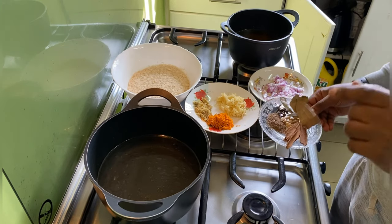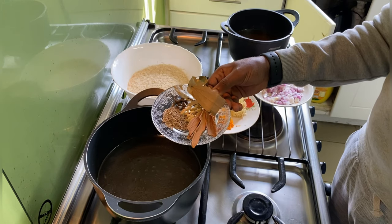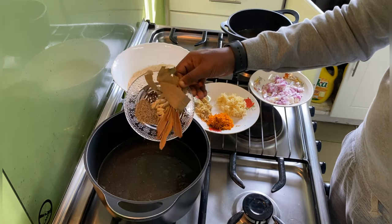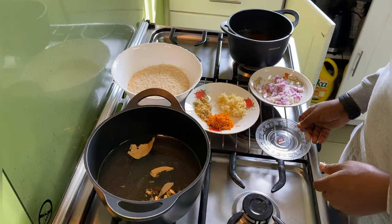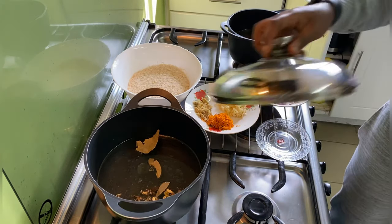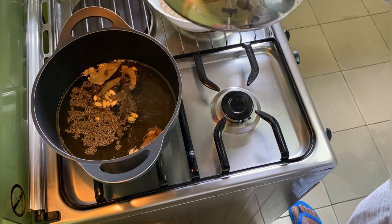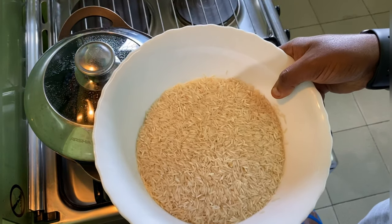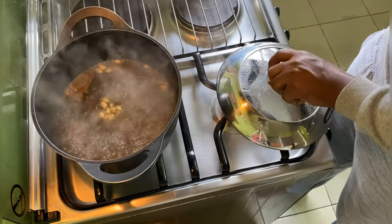I'll be putting my bay leaves, cardamom, cinnamon, and cumin into the water and bring it to a boil. As my water is coming to a boil, I'm going to rinse my rice.